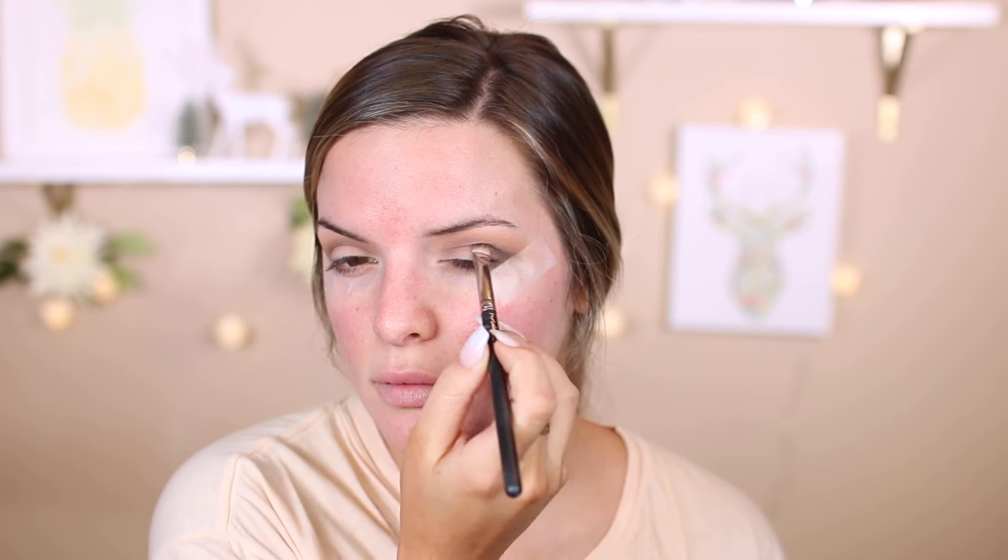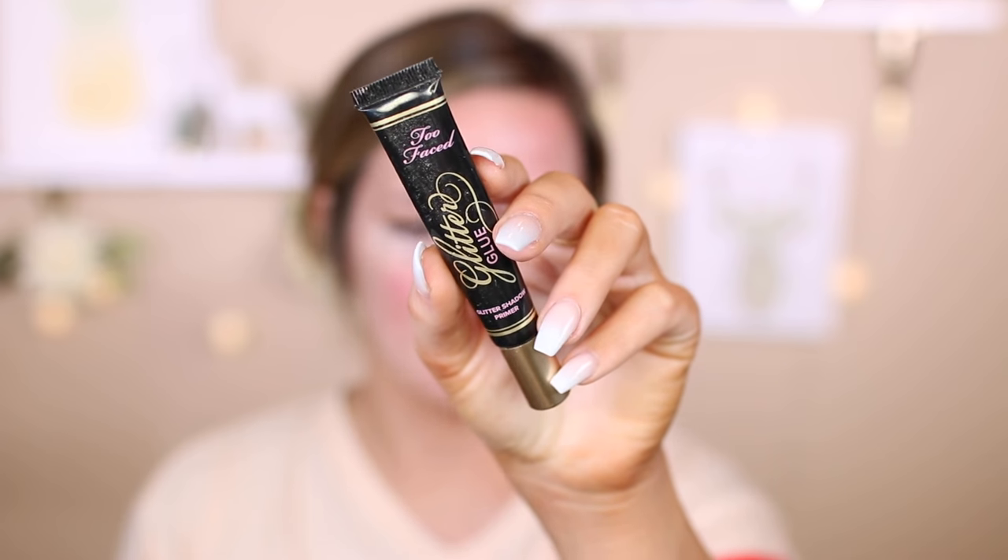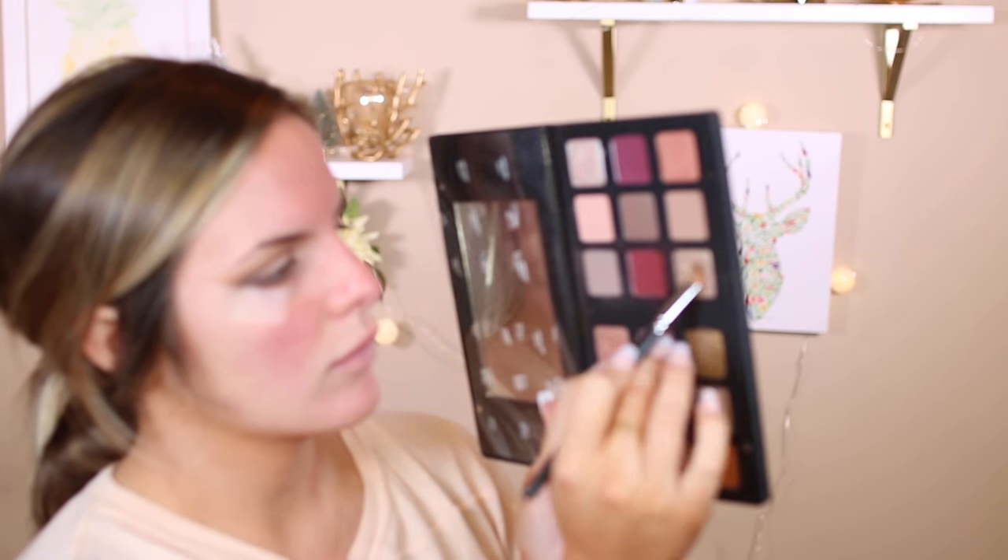Moving on to the Makeup Revolution palette again, I'm going to use the black with a small dense fluffy brush to make a V in my outer V — a little bit of black in the crease and a little at my upper lash line. Then I'll quickly blend out the edges of the eyeshadow and go in with glitter glue all over my lid. I always use this when using a really glittery pigmented eyeshadow so it sticks and really pops. Then I'll take two shades from the Star palette and pop them onto the lid, and repeat on the other eye.